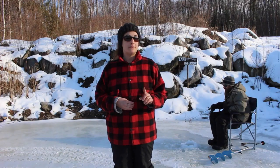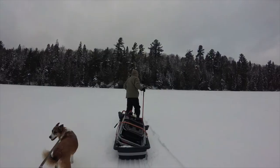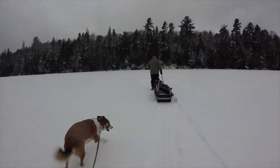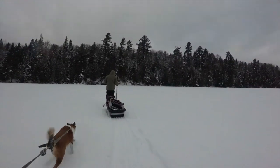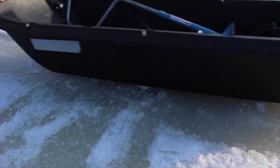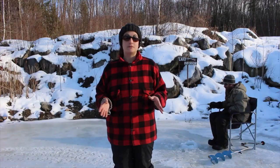When you first arrive at a water body, you don't know how thick the ice is. That's why it's very important to bring a spud with you — a long pole that's very heavy and very sharp at the end. You use it to poke the ice before you walk, so you know it's safe to walk there.